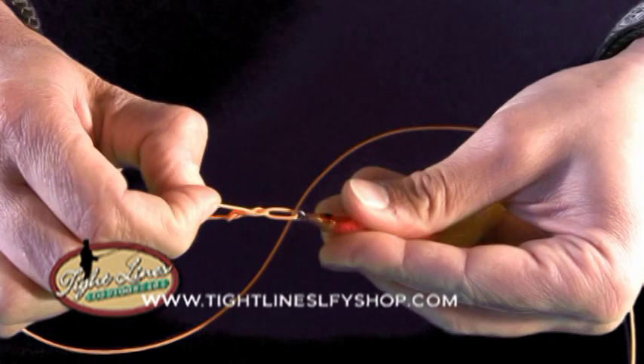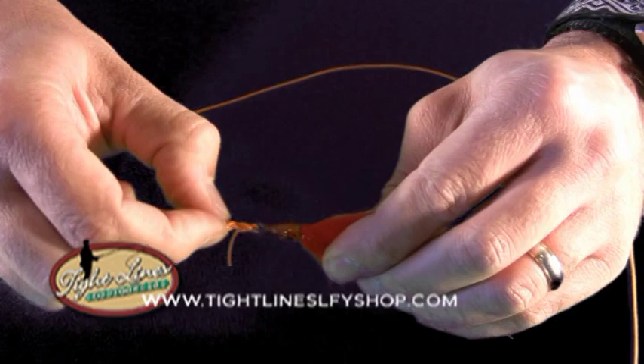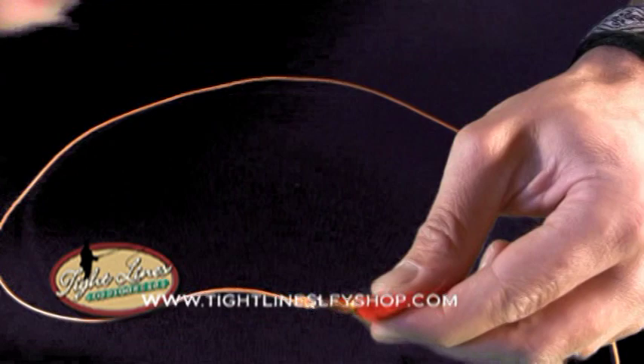Get that knot wet before you pull it tight, and pull it down into position. Clip that tag end off and that fly is ready to fish.